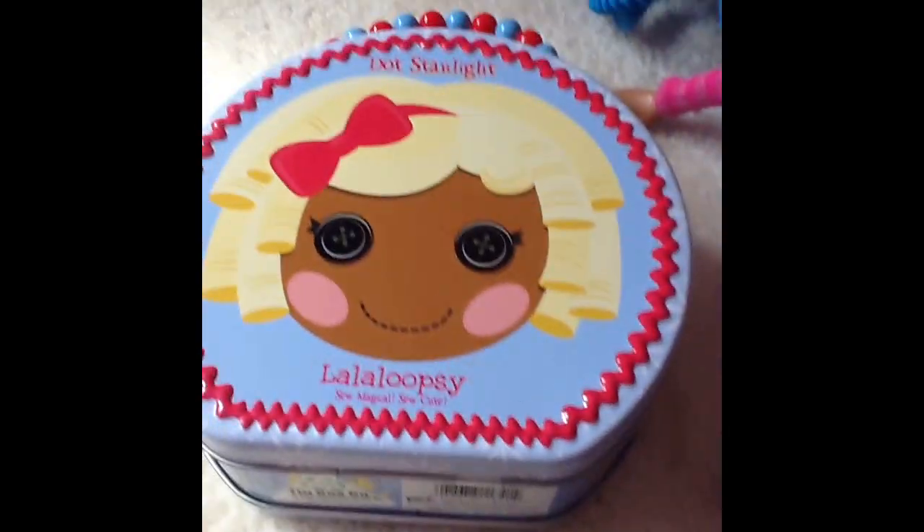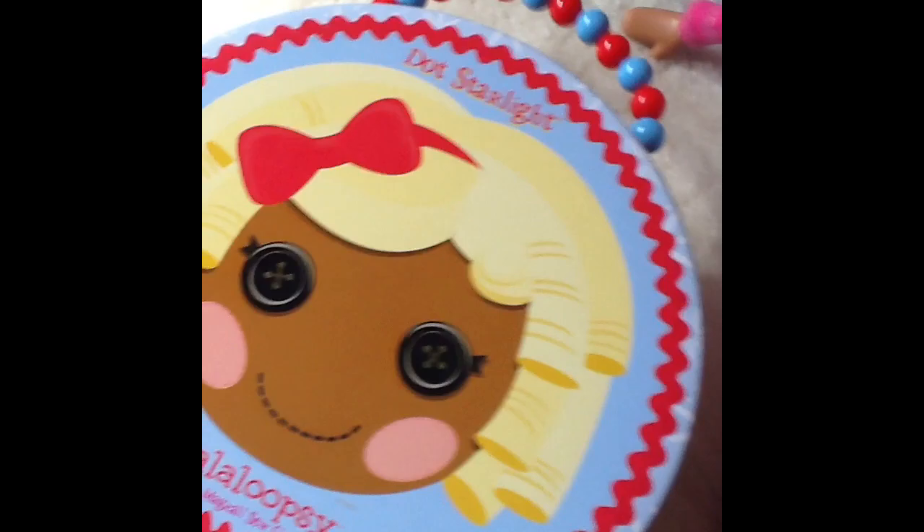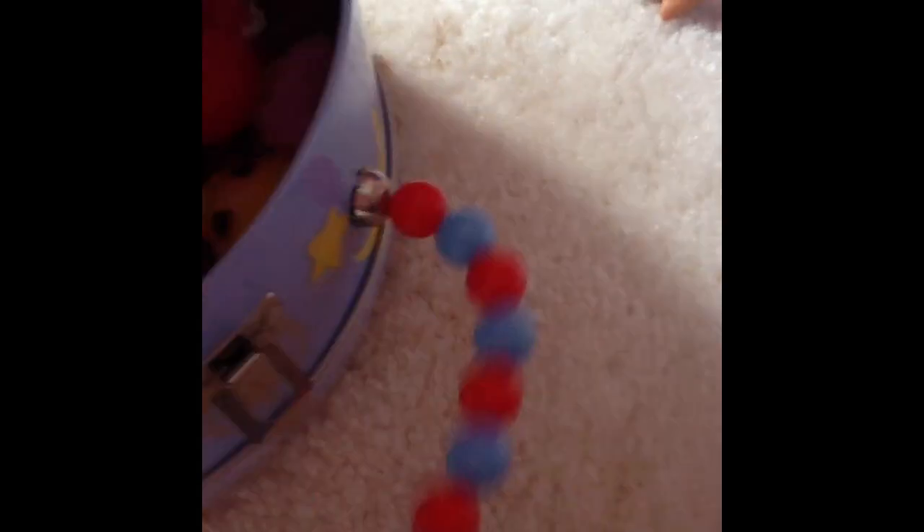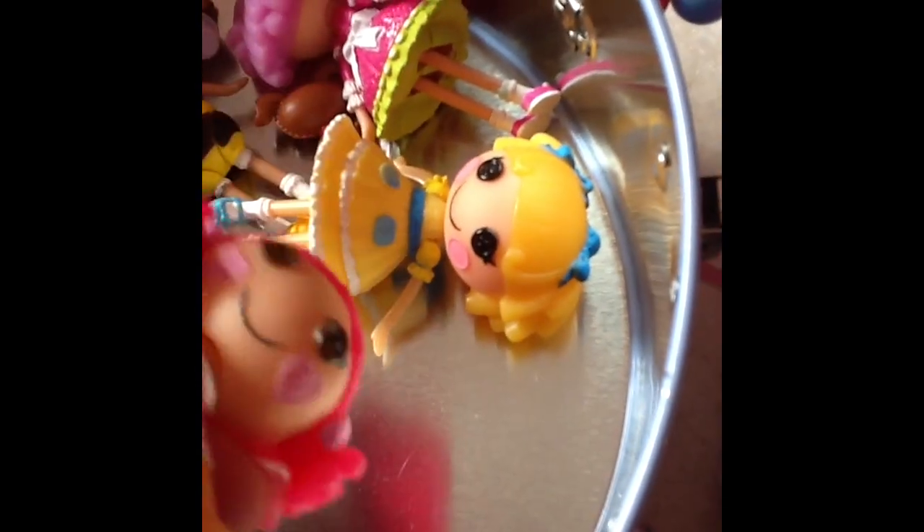Here's the little tin. Now if we open up this tin, we'll see some of my minis. My ones are probably over by my treehouse. Here's some of mine — here's like my kids. Jewels, Jewel Sparkles, Toffee Cocoa Jewels, Sugar Cookie. And here's the one I just got.